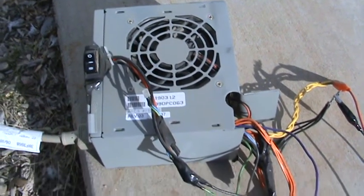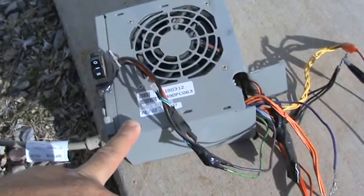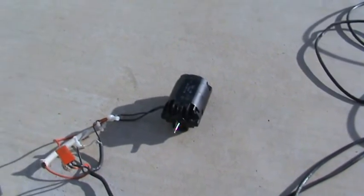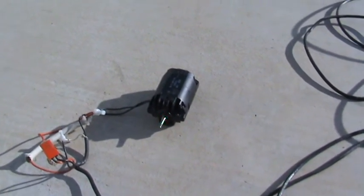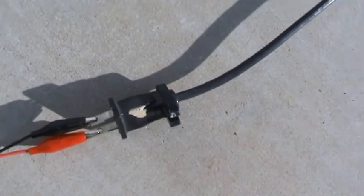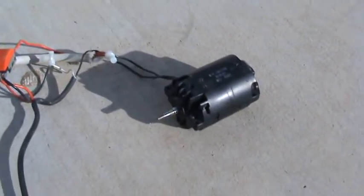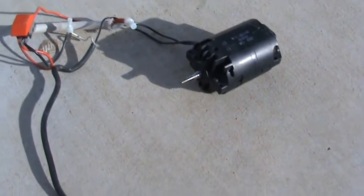Hello YouTubers. What I got here is my 12-volt computer power supply. I got it plugged into a vacuum motor. I picked up this vacuum quite some time ago at a yard sale for a couple bucks. The vacuum didn't work — it made a noise but it didn't suck up any dirt or anything, so I took it apart. I was looking through my junk pile in my shed and found this motor again — I had forgotten about it.